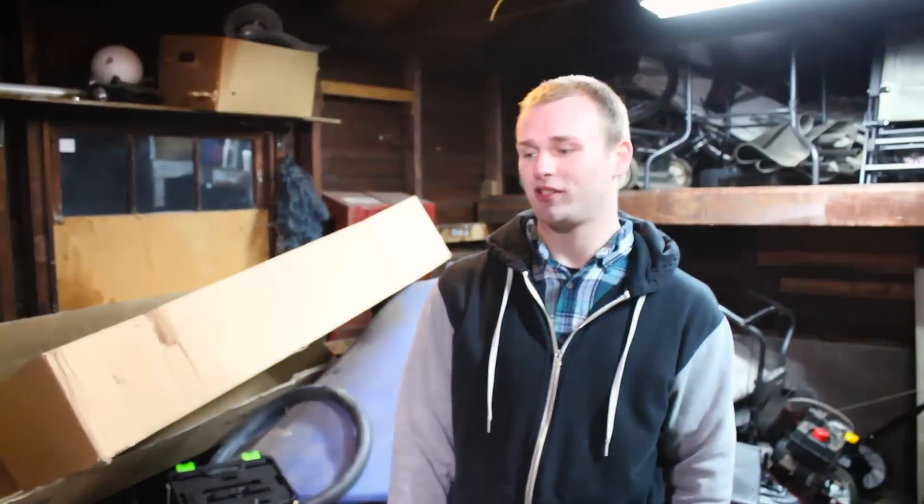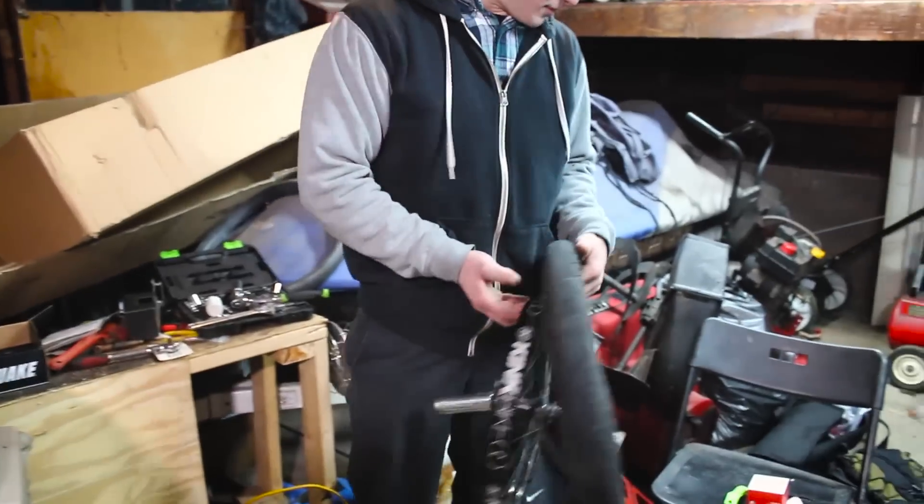Today we're going to be showing you how to set up a BMX bike tubeless. This would be considered the ghetto way to do it. I work at a bike shop, Syracuse Bicycle, and I set up normal tubeless setups all day. I pop a lot of tubes. I wanted to try it, gave it a little trial run, and I think I've been riding tubeless for about two months now.